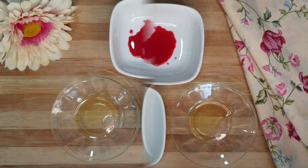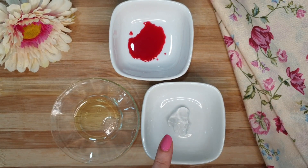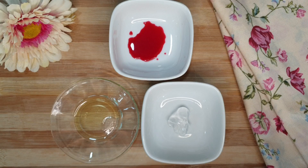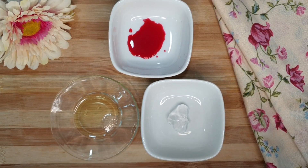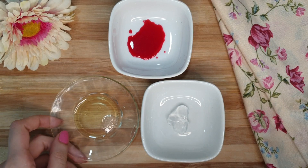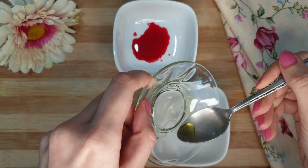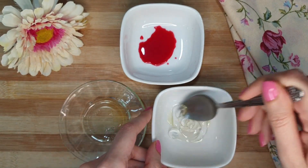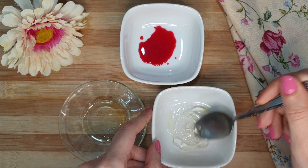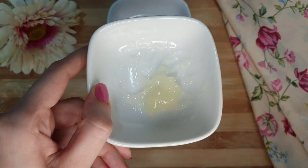Now let's start making the tint. First, take a little bit of aloe vera gel — if you have the fresh one, well and good, but you can also use the ready-made one, which I have used here. Now add a few drops of olive oil and mix these ingredients well.